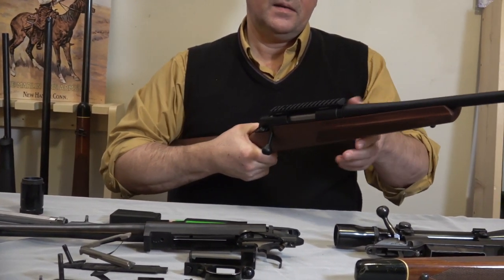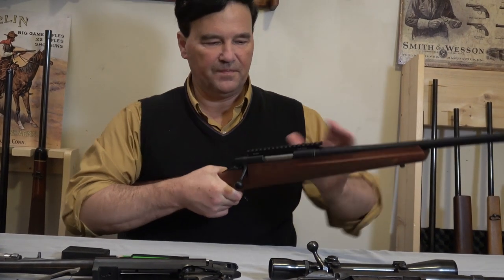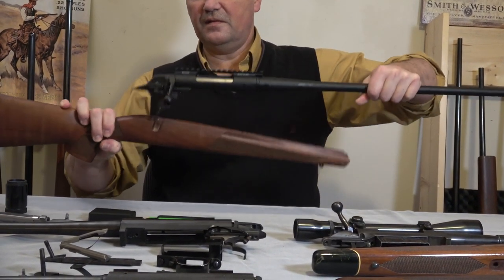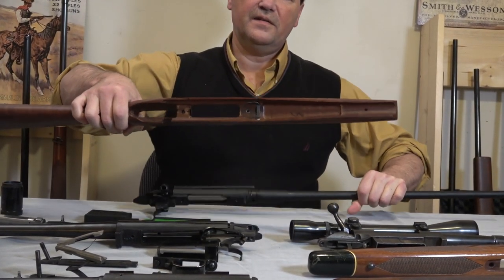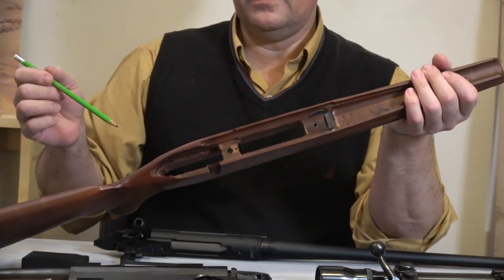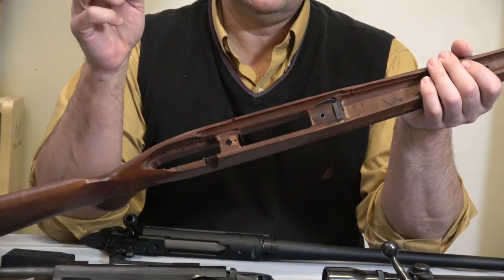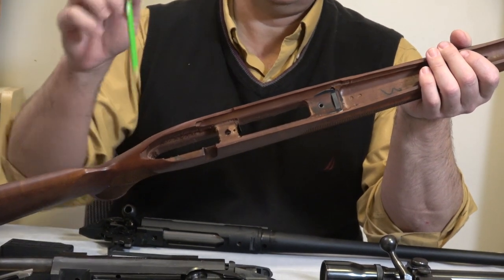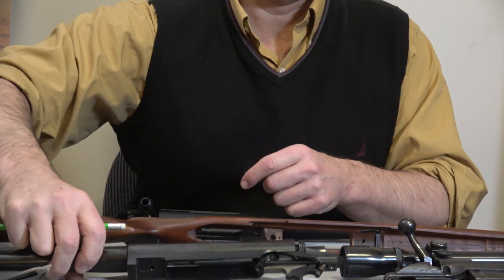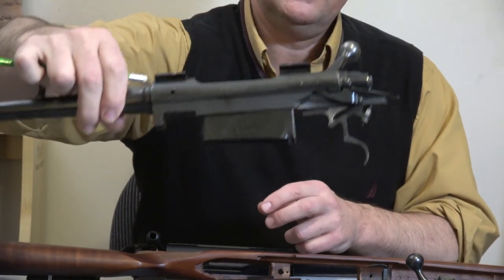Here's the rifle — I took it apart for filming. It's got a decent stock, and they've done the recoil lug embedded in the stock thing. This is a feature that's necessary if you're not willing to either cast or mill a receiver that has a recoil lug on the action, such as the post-64 Model 70 — there's the recoil lug — and the pre-64 Model 70 — there's the recoil lug. That's how it's supposed to be done, and I still think that's the best way.